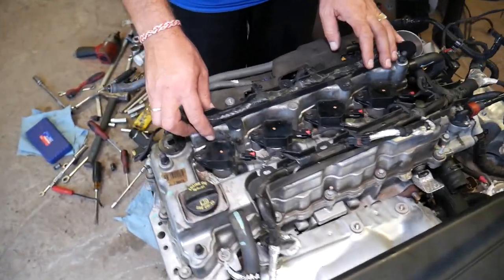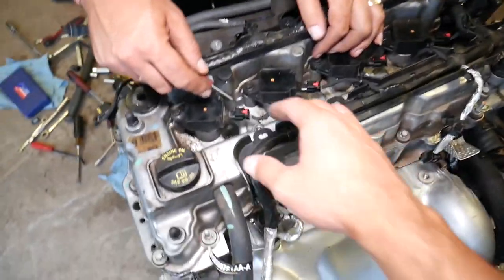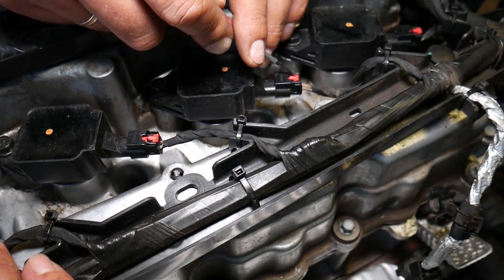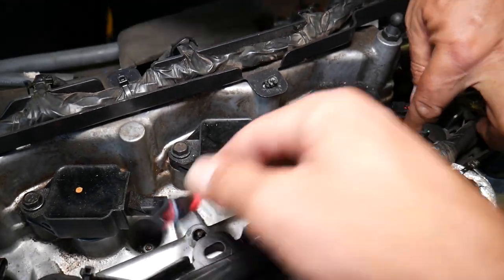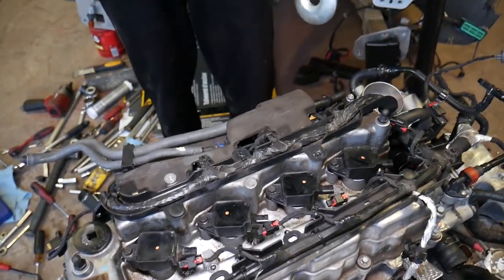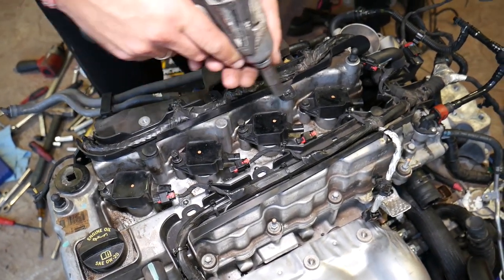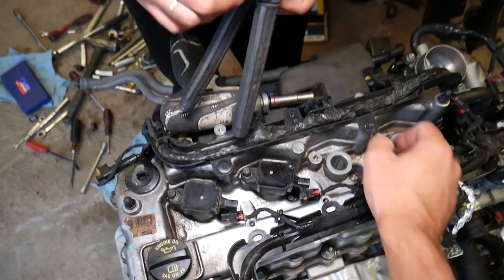Next, disconnect the wiring harness. First we need to remove the ignition coils — press the red clip back, push down, and disconnect them one by one. Then, using a 10 millimeter socket, remove the one bolt per coil and pull the coils out. If you drop a bolt, pick it up. Leave your spark plugs in — if you drop anything, you can retrieve it later; otherwise it could fall deep into the engine.